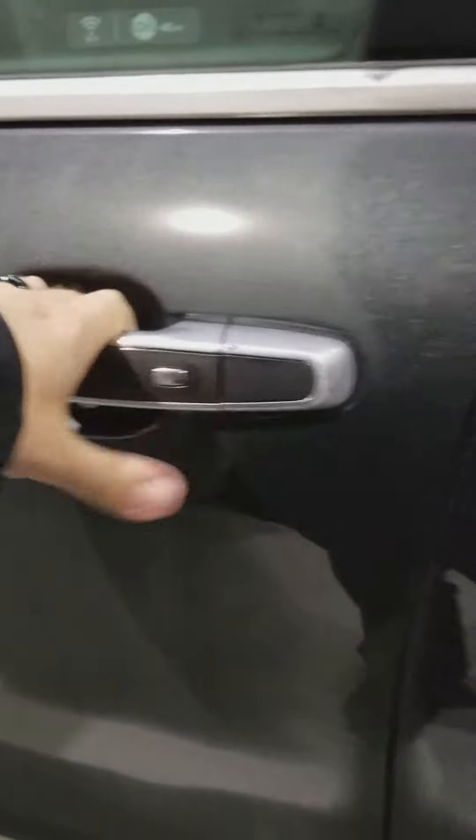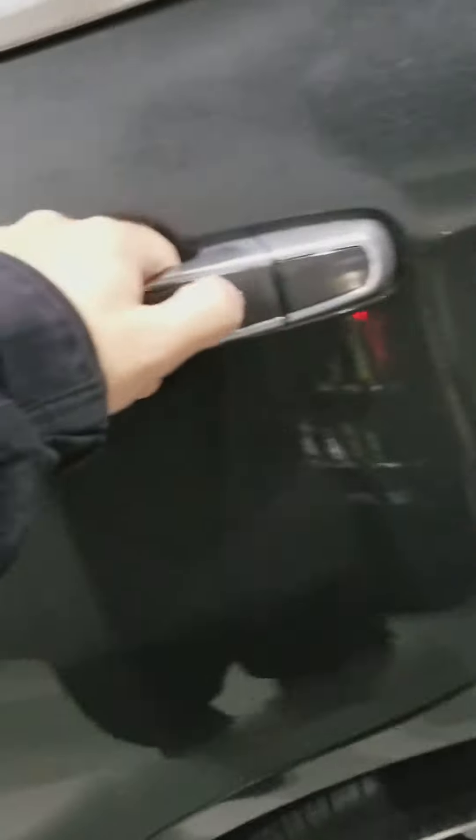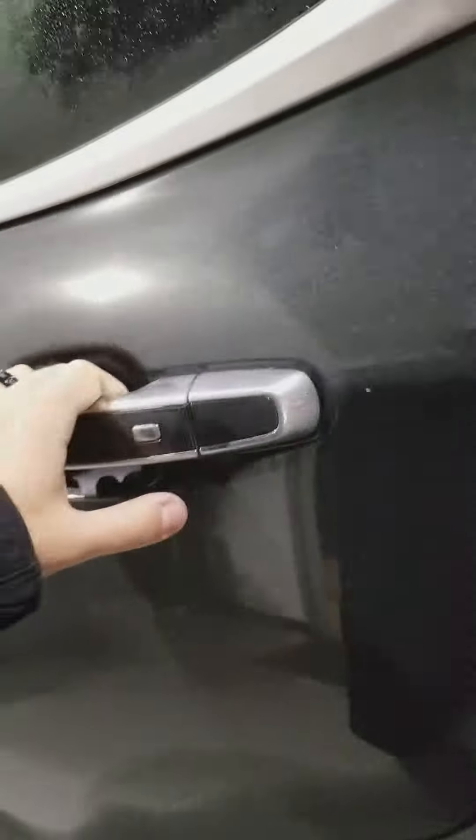And you can get out, push the button again, and it locks the car back up. You can use it on any one of the doors — push the button and it unlocks the door. Close it, and it will unlock all of the doors. Then you just push the button again and it locks the car up.